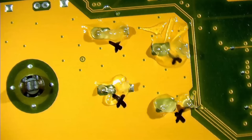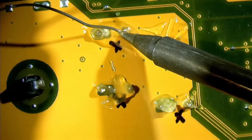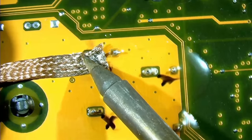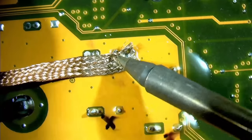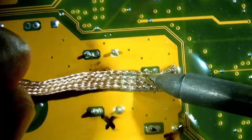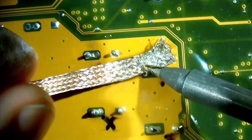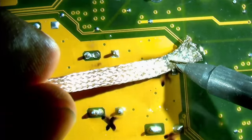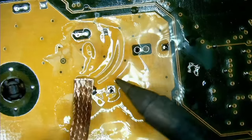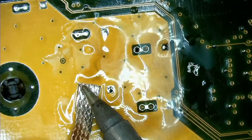Let's continue now to remove the capacitors. Fresh solder and a bit of flux help to melt the 20-year-old solder around the capacitor legs. Unfortunately, the solder wick was not effective because of the big copper plane which absorbs most of the heat. So I set my soldering iron to 380°C, heated up one of the soldering joints and wiggled the capacitor slowly out of position, alternating between the two solder joints. My wiggle method worked really well.